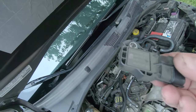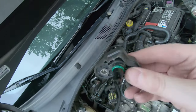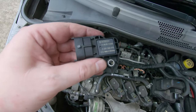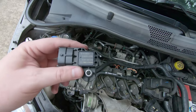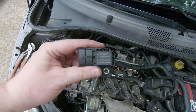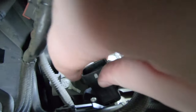A lot of times these things will just get dirty — that's why it messes them up. I thought it would be full of oil; that's usually what happens to them. Here's the new one — it's a Bosch part, and I'll put the part number down below if you can't see it on the screen. The Mopar dealerships want like $200-something bucks for this thing, but you can get them for like $38 to $40.